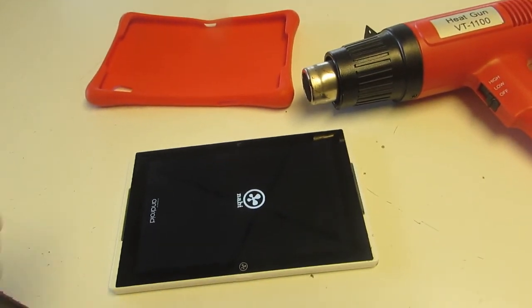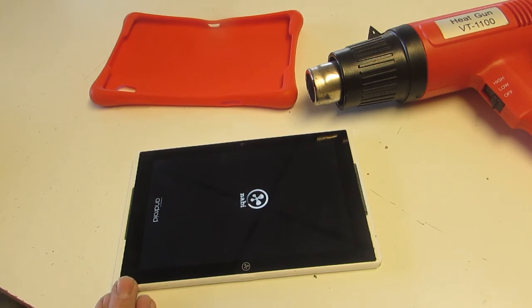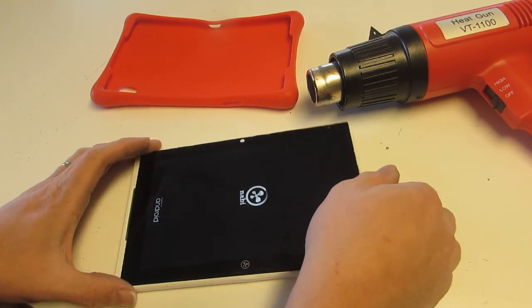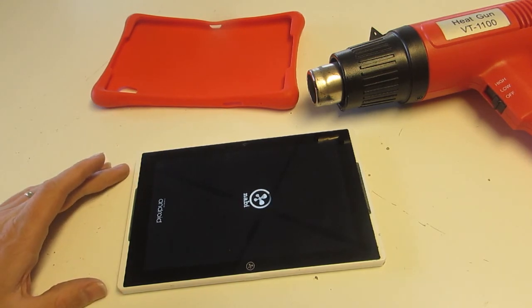The only remaining step is to glue the screen back down, which I'm going to use some 3M double-sided tape for. That's essentially just like any other device with a glued-in screen. Unfortunately there isn't a wonderful tape for this, but the good news is this device is going to be used inside a case, so that will help keep the screen in. Feel free to comment and ask questions — good luck with your repair.